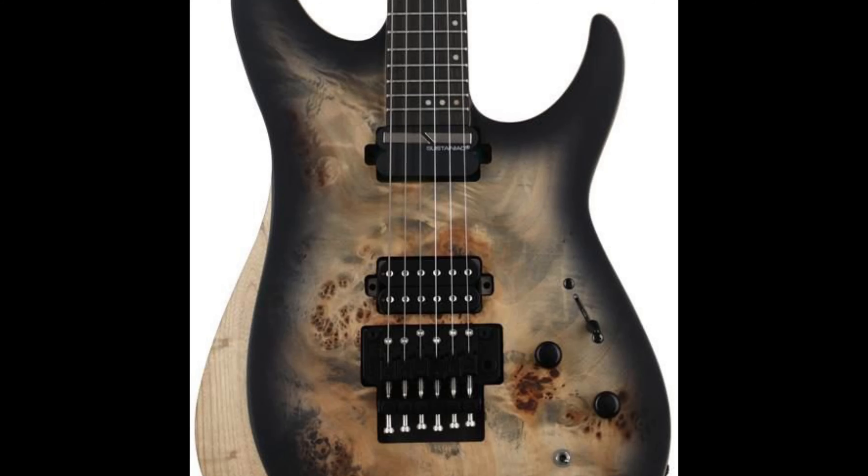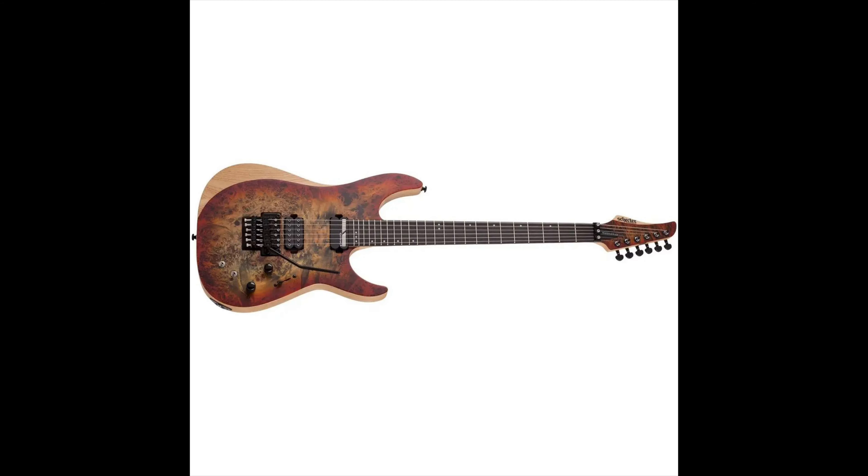Today we're talking about the Reaper 6 by Schecter. I think this was a Guitar Center limited one and it came in very different options: charcoal black, blue, orange, and green. These guitars came out in 2019.